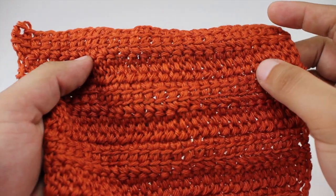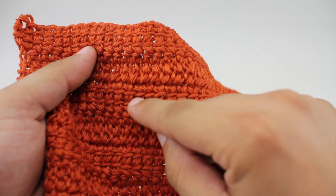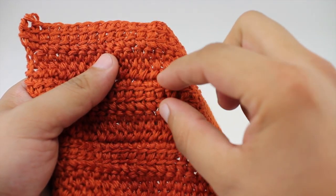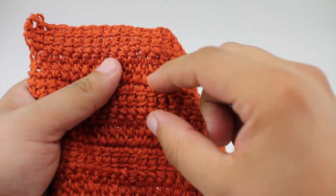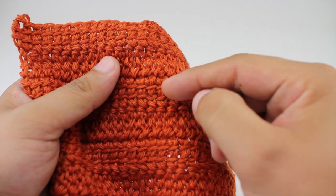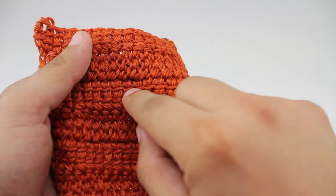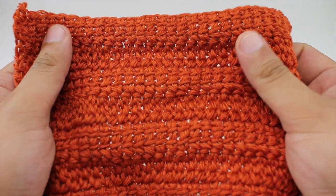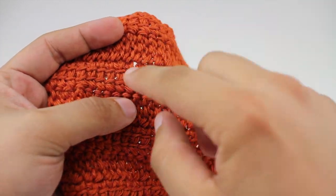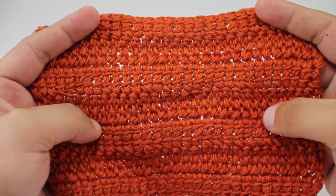The linked treble stitch is a version of the treble stitch, or the triple crochet, and it consists of rows of stitches that have been interlocked. We're creating stitches worked into the previous stitch — not the row before, but the actual stitch in front. You can see these little bars that go across, which is where the stitch is being worked through. These are all linked through those little bands, giving you a really interesting texture, especially if worked in the round.